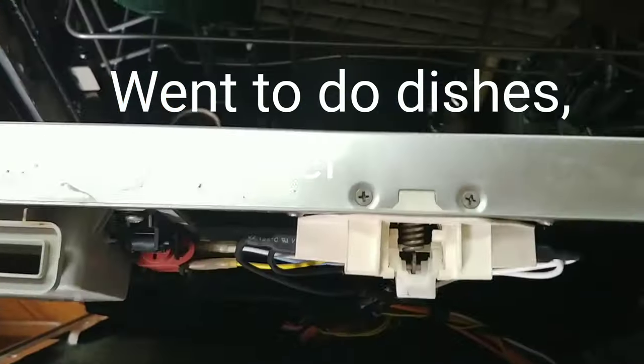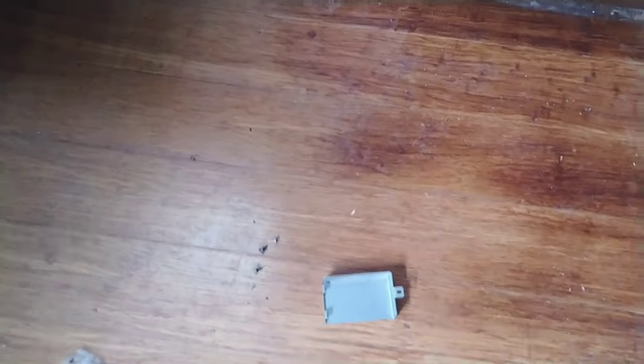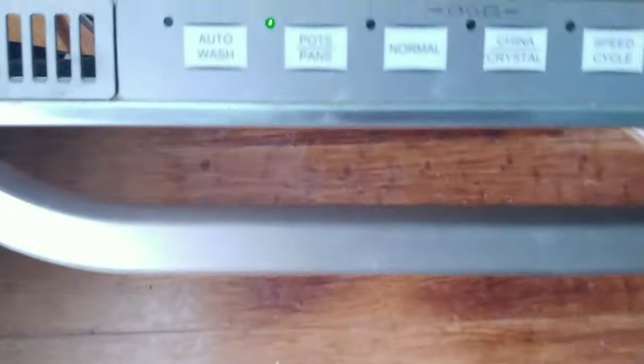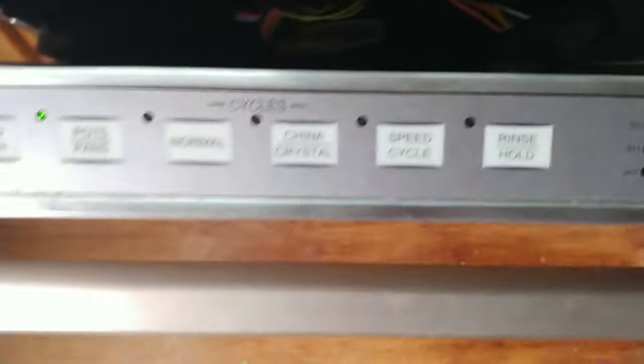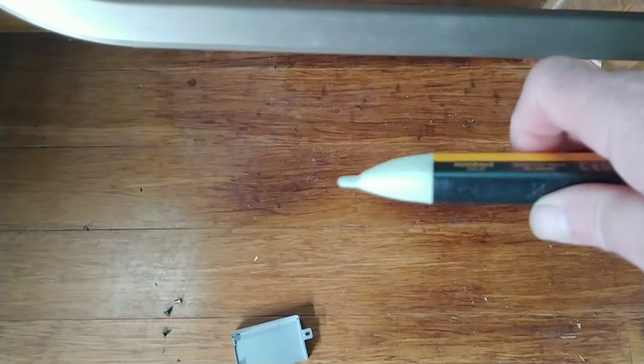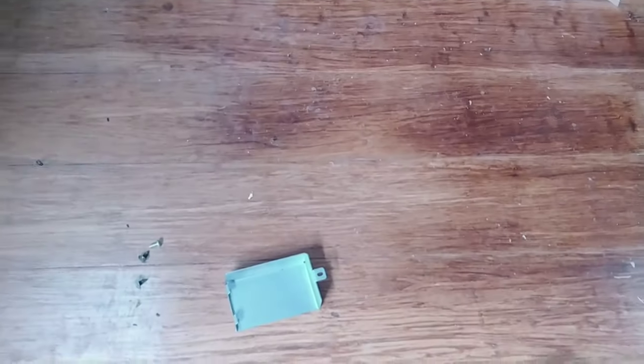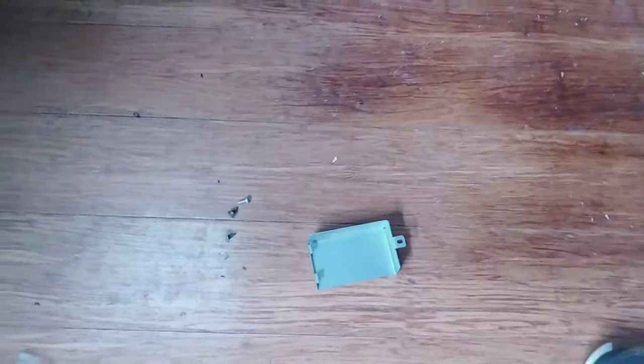I loaded up my dishwasher — which the last time I used it was working fine — and there was no power, like zero power. You can see I've got power now. Anyways, I checked the fuse and the fuse wasn't tripped, so I took the bottom access panel off.